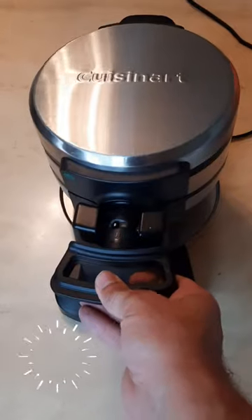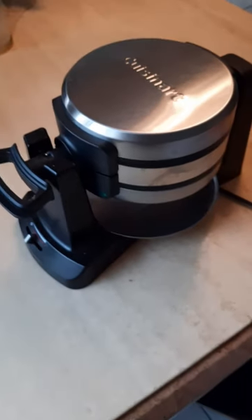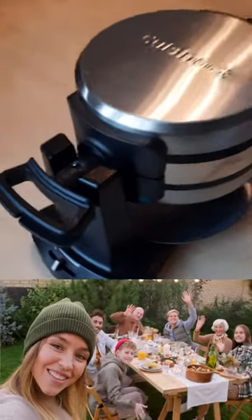If you'd like to learn more about the Cuisinart Double Flip Belgian Waffle Maker, be sure to check out the description box below as to where you can get yours today. Thanks again for watching. Be sure to subscribe for more videos just like this and reviews. See you soon.